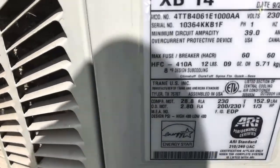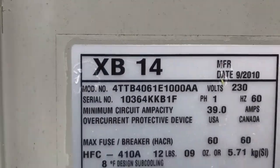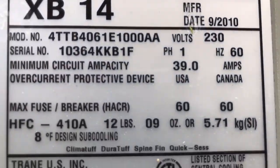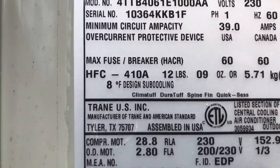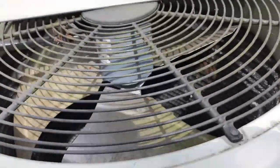Found this over here — check the date on this one. It's a Trane, and something's wrong. It's supposed to be a bad compressor. Look at the compressor down there — what do you see?